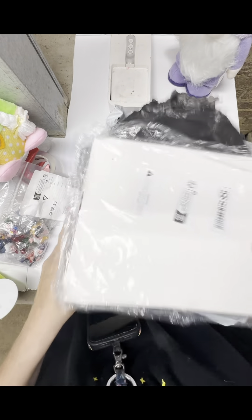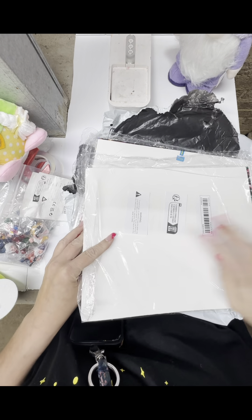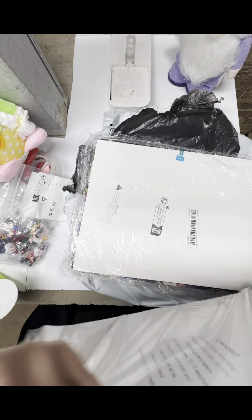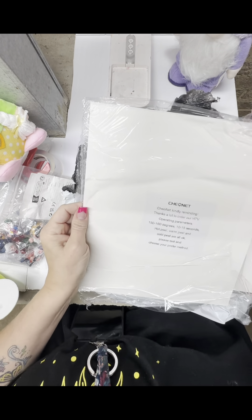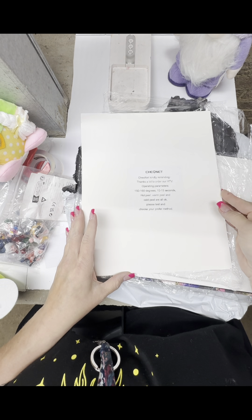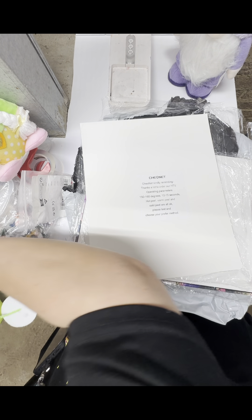And these are vinyls — wow, that's awesome. They've got them protected in here. Usually they roll this stuff up or fold it and then you get creases. This is HTV. It says hot peel, warm peel, and cold peel are all okay — please test and choose your preferred method. Here's my knife. What did I do with my knife? Because it's taped.